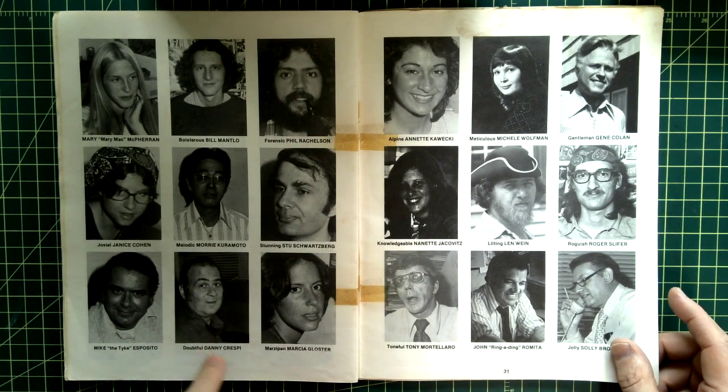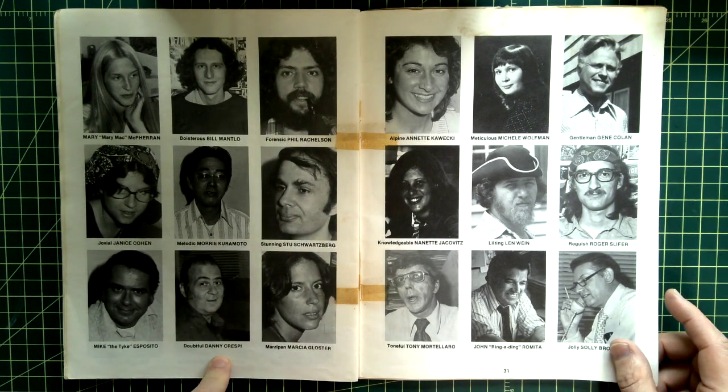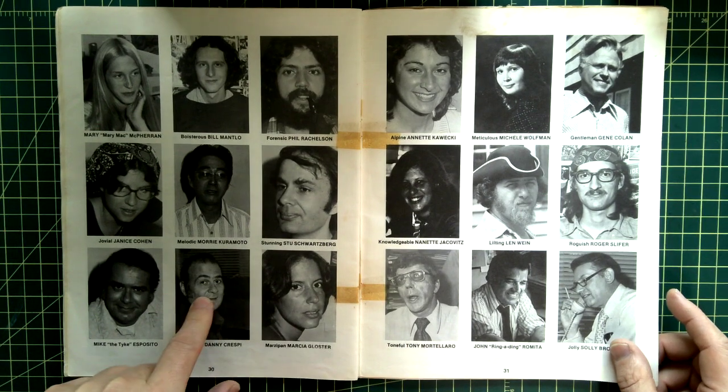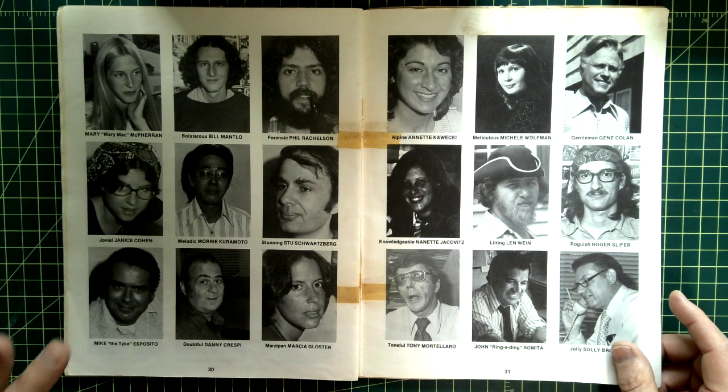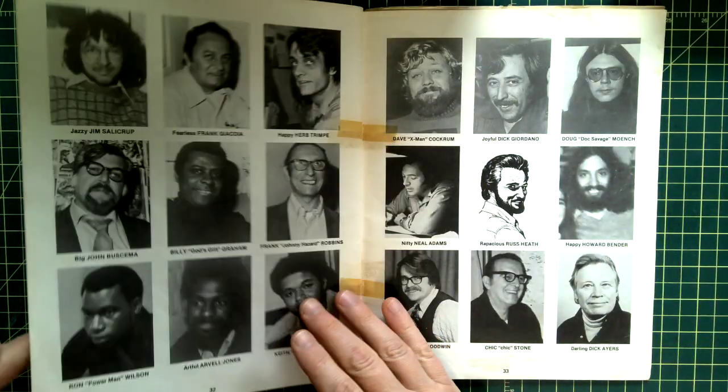Doubtful Danny Crespi — I worked with his daughter Sue Crespi at Marvel. He was a production manager at Marvel, and his daughter Sue became production manager at Marvel too. Sue is still there after 25 years.